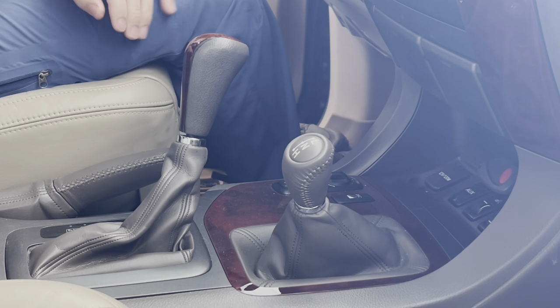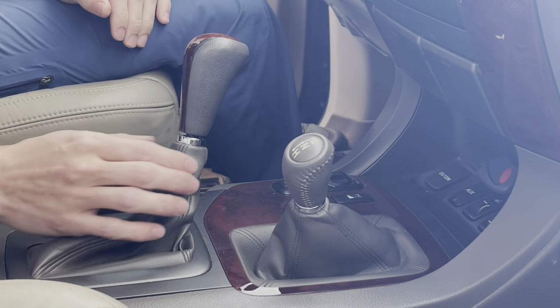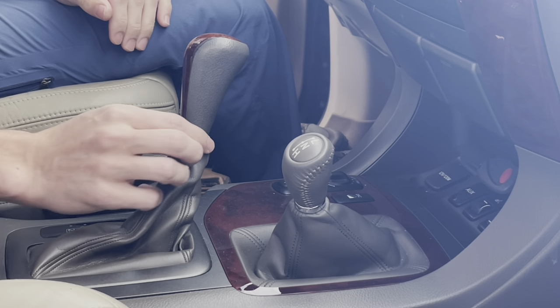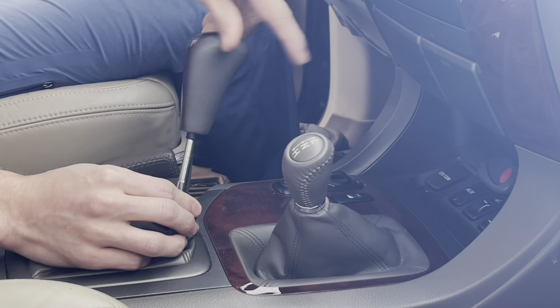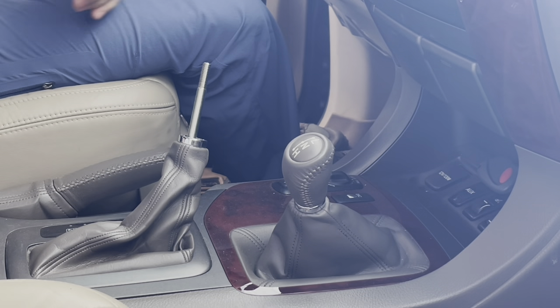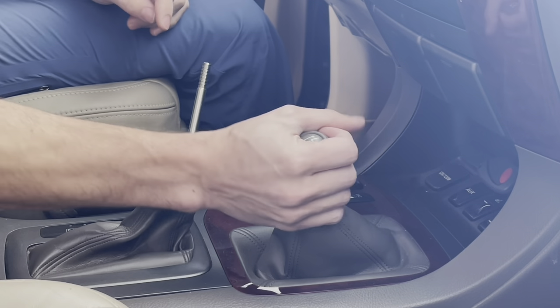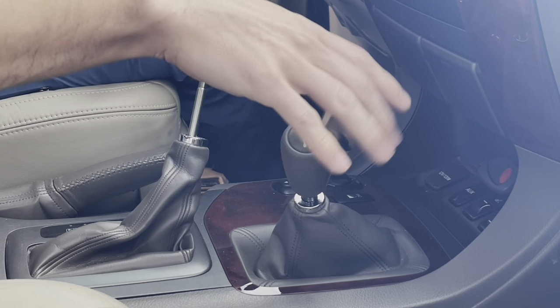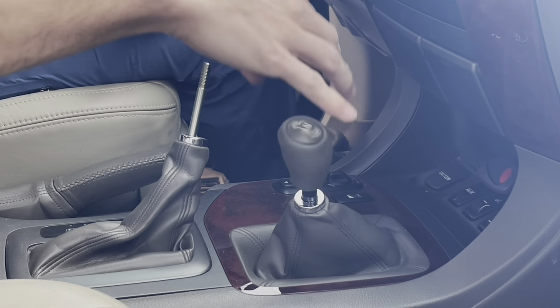The first step is getting the old shift knobs off. For the shift knob, you pull down on the metal ring and then twist it right off. For the transfer case knob, you just twist it to the left and it comes right off — really, really simple.